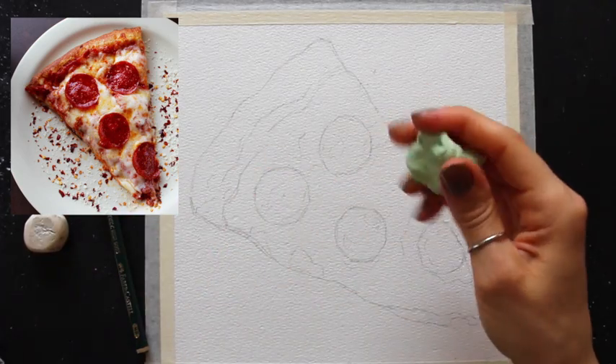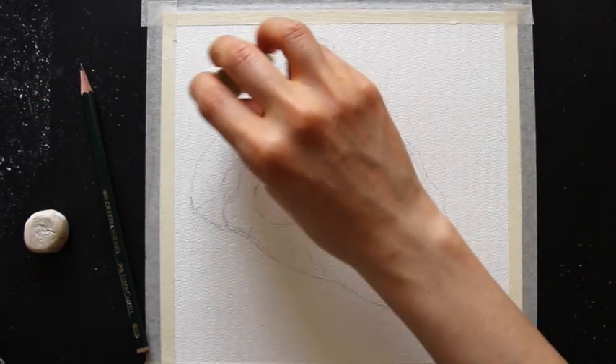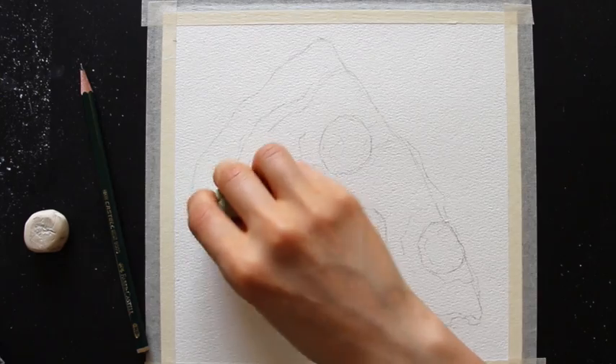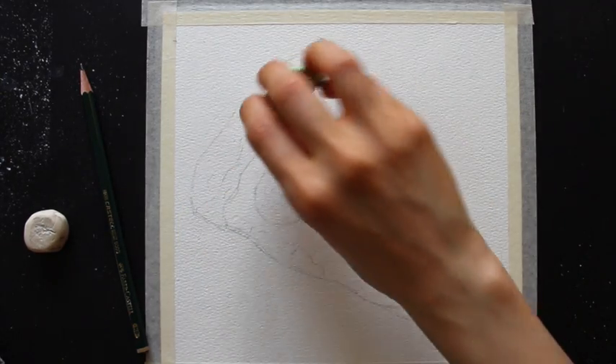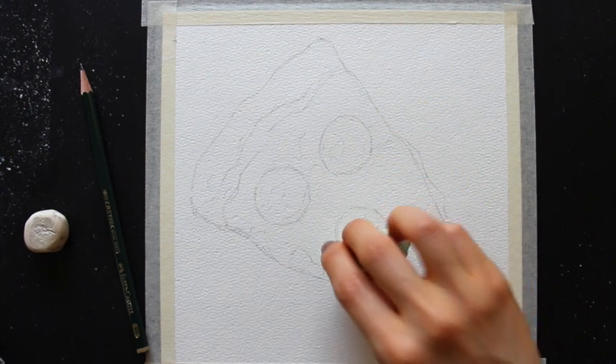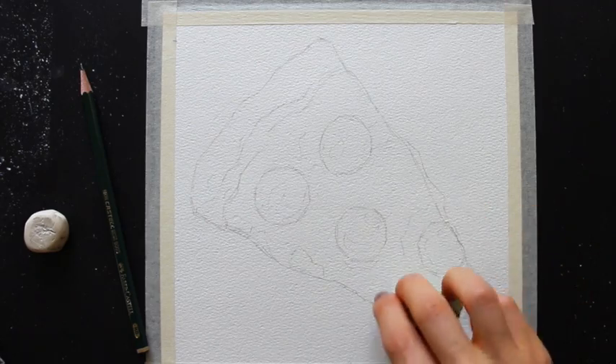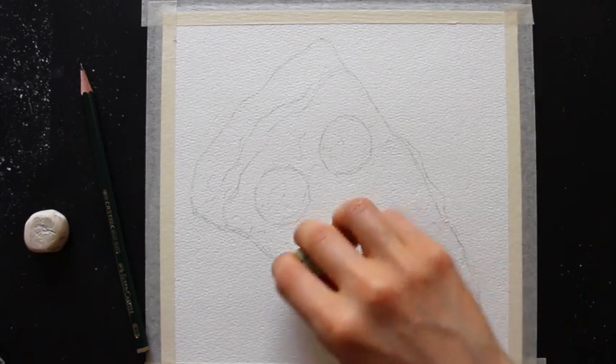Once I'm happy with my sketch, I switch over to my kneaded eraser and gently tap over my entire sketch to lighten it a little bit more before getting started with the painting process, as well as to remove any excess graphite that might be floating around on my paper, which may end up muddying the vibrant color I'm going to be applying next.